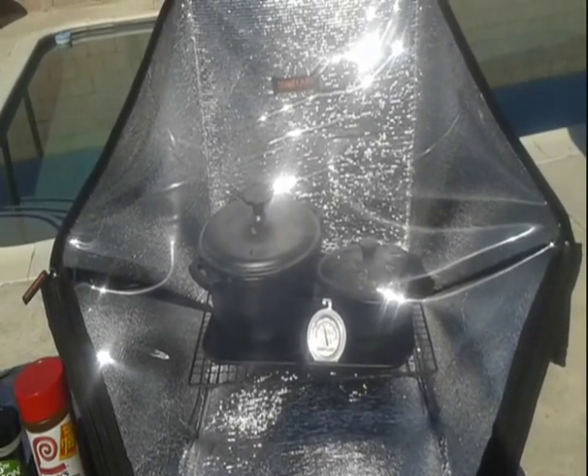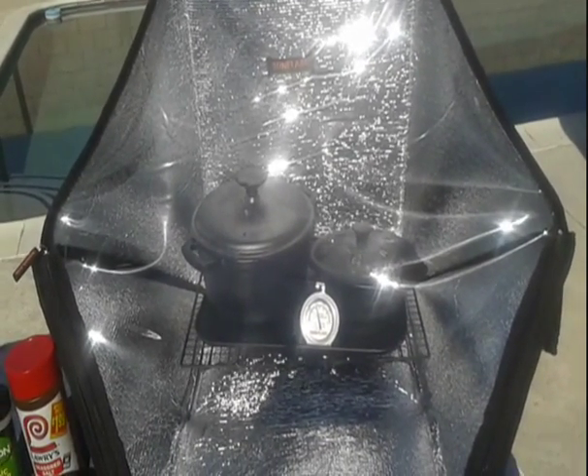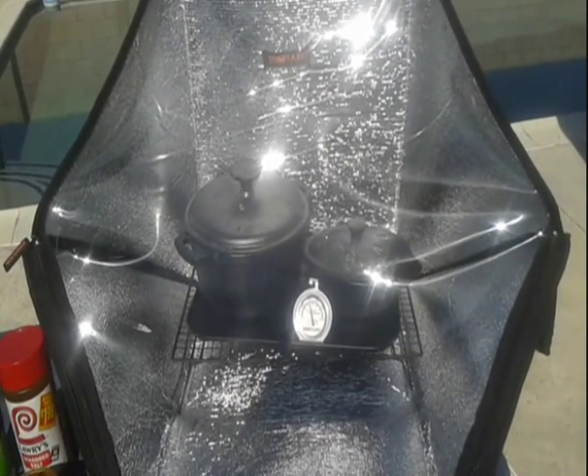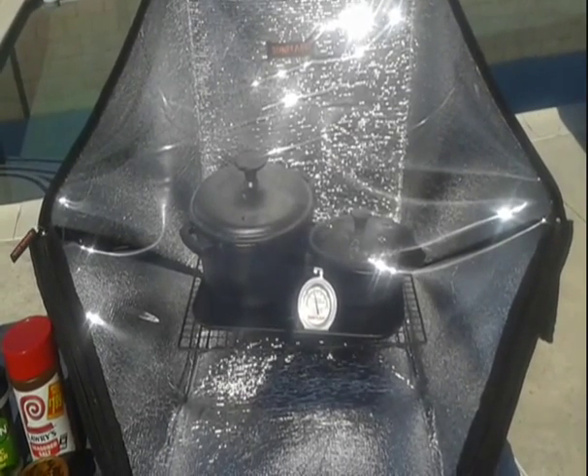I'll come back and show you the end result in several hours. I'm going to let it cook probably until 2:15, thereabouts, and check it. I'll probably check the hot wings in a couple hours.